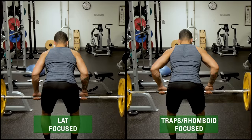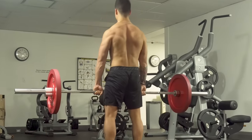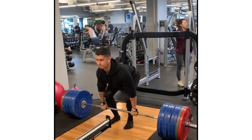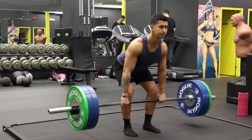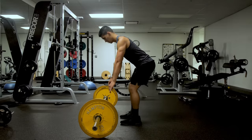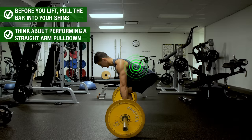Lastly, you'll want to ensure you're properly using your lats during the deadlift. When done properly, the deadlift is a great exercise for adding not only back thickness but width as well — I'd personally attribute a lot of my back width to years of progressively overloading the deadlift. To best utilize it for back width, before you lift, pull the bar into your shins and think about performing a straight-arm pull-down with the bar in order to engage the lats. You should feel your lat muscles activated as a result.